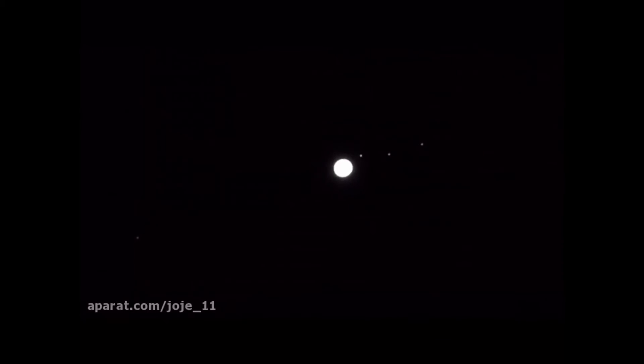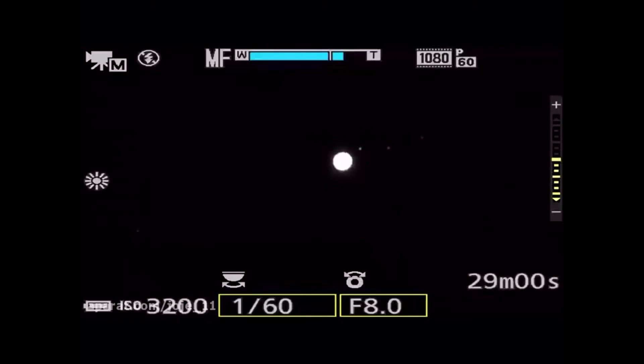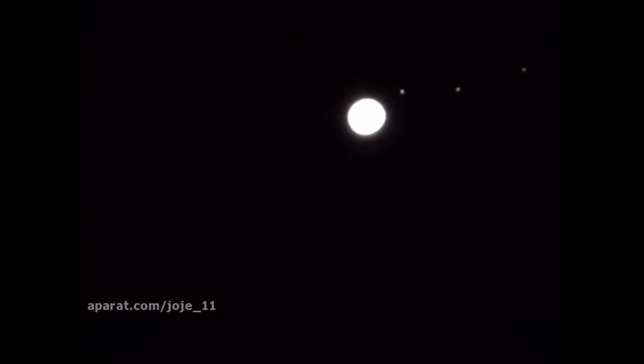Okay, there's our alignment. Let's check our settings first — with the ISO up real high, but that's so we can see the moons of Jupiter. We'll go in further; that's the max zoom this camera offers.